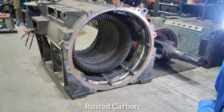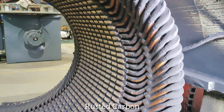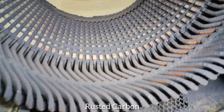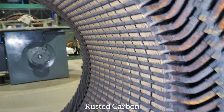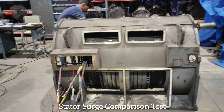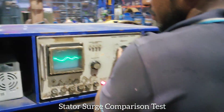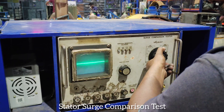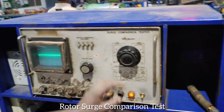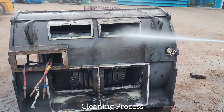Rusted carbon inspection. Search comparison test. Cleaning process.